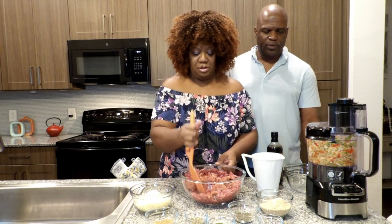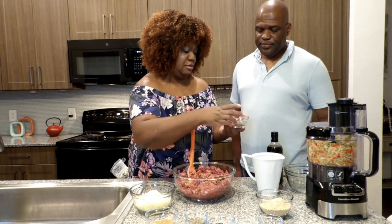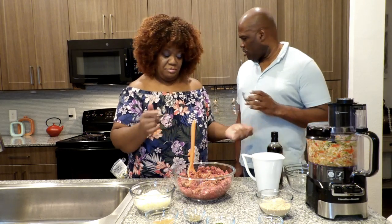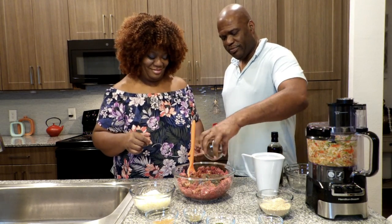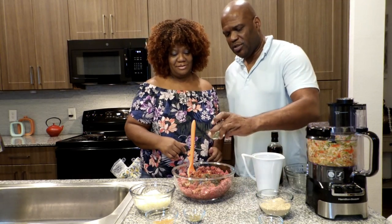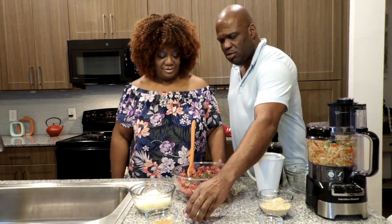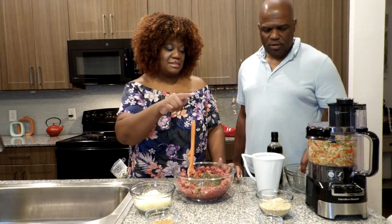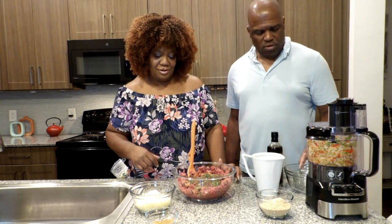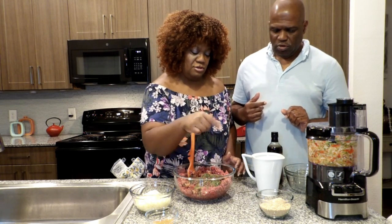Let's start with the herbs. This is some oregano, this is some basil — go ahead and dump it all in. That's the basil. Go ahead with the parsley — that's the oregano. All the green stuff, yes! And some cracked black pepper.